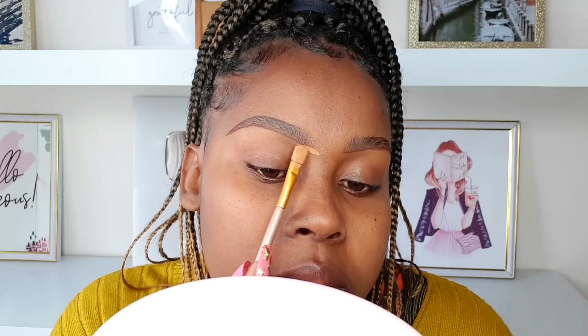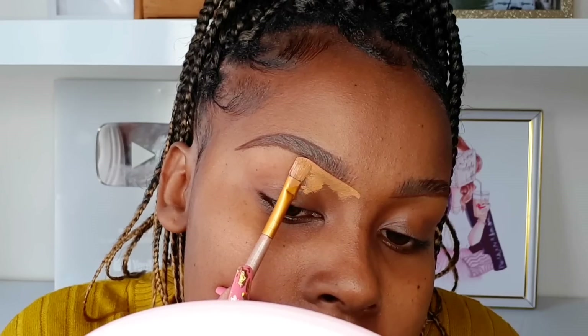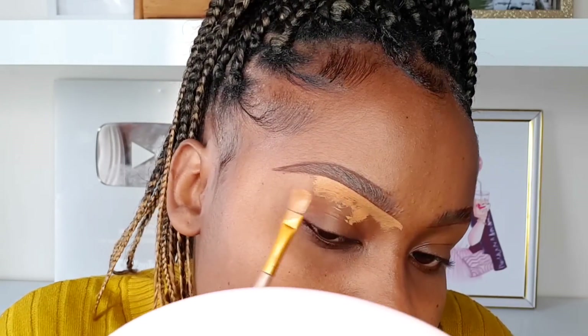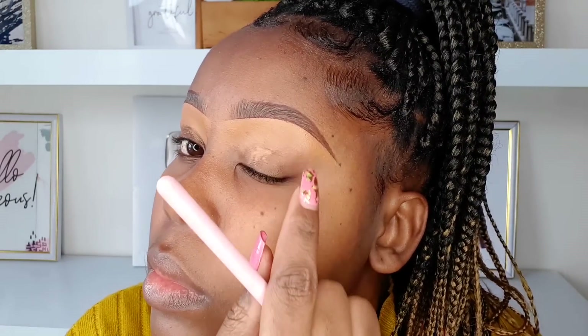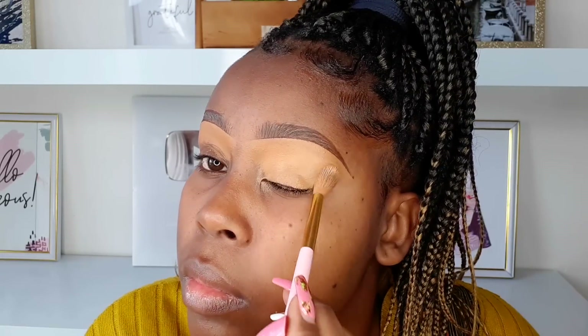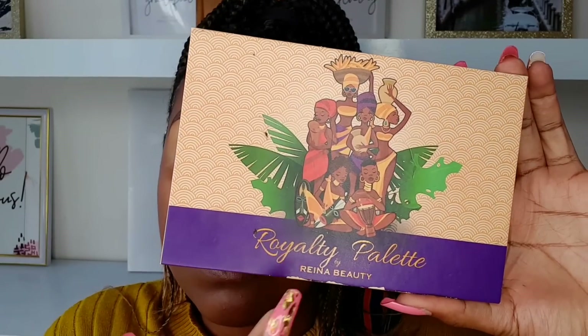Next we're going to clean out the eyebrows. I'm using the Elegant Pro concealer in the shade Fawn. Use a concealer that is two shades lighter than your skin tone to clean out your eyebrows. As you clean it out, drag the concealer down as you go so it's easier to blend afterwards. Use a very angled brush for this, then blend in the edges — we don't want any harsh lines showing around the eyebrows. Before applying eyeshadow, set your lids using that same concealer and blend with a fluffy brush until you get a flawless blend.